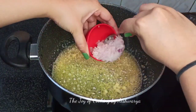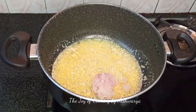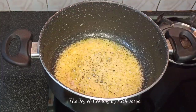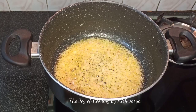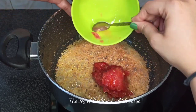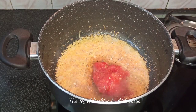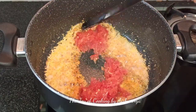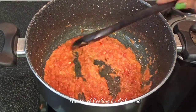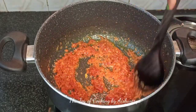Then add 1 medium sized grated onion. Cook this again for 2 to 3 minutes on high flame. Once it's nice golden brown in color, at this stage I'm going to add 2 medium sized grated tomatoes. And then we're going to cook this on high flame for about 5 to 7 minutes. You'll see the tomatoes have cooked perfectly.